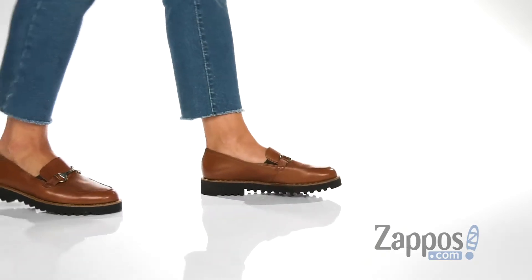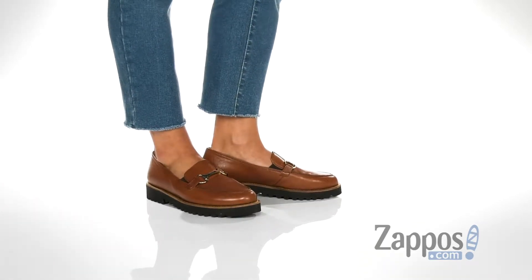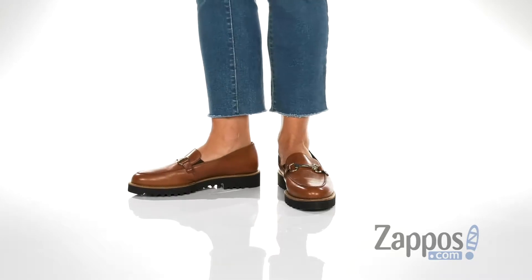Hey guys, I'm Rika from Zappos and I have the Topper Loafer by Paul Green. These shoes are so timeless and can definitely be worn all season long.